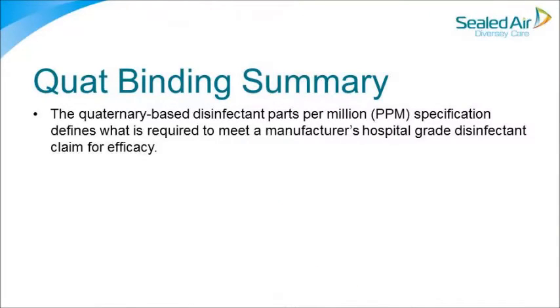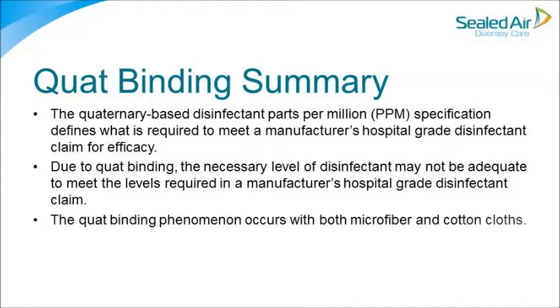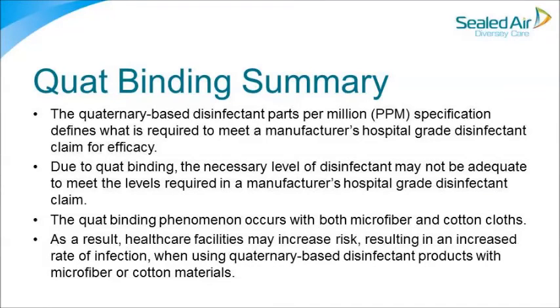Quad binding summary. The quaternary-based disinfectant parts per million (PPM) specification defines what is required to meet a manufacturer's hospital-grade disinfectant claim for efficacy. Due to quad binding, the necessary level of disinfectant may not be adequate to meet those required levels. The quad binding phenomenon occurs with both microfiber and cotton cloths. As a result, healthcare facilities may increase risk, resulting in an increased rate of infection when using quaternary-based disinfectant products with microfiber or cotton materials.